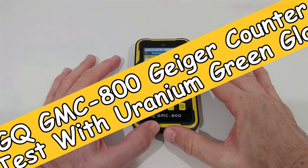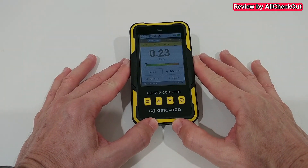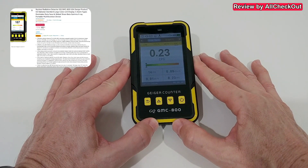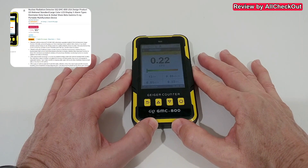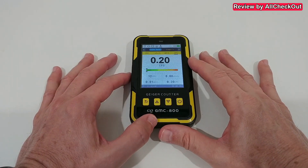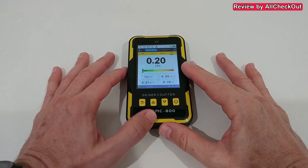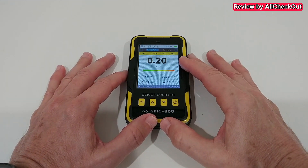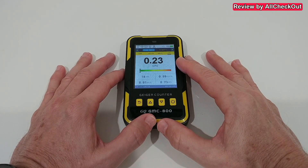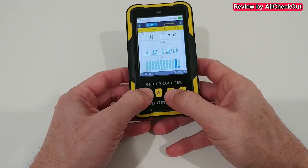Hi guys, just wanted to show you a real-life test with the GQ GMC-800 Geiger counter. I've already made a full review about the functions, but I haven't been able to show some elevated levels to test if this device is really reacting to radiation. Now I have bought some vintage uranium glass.